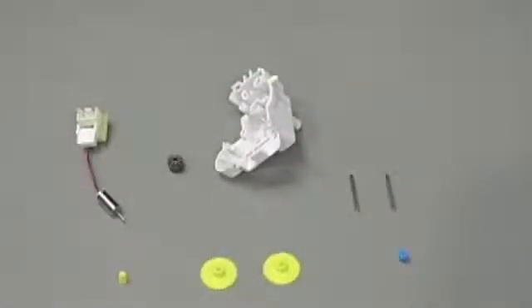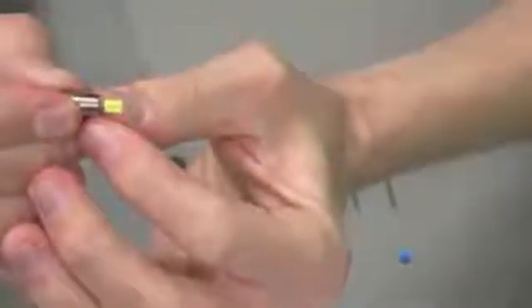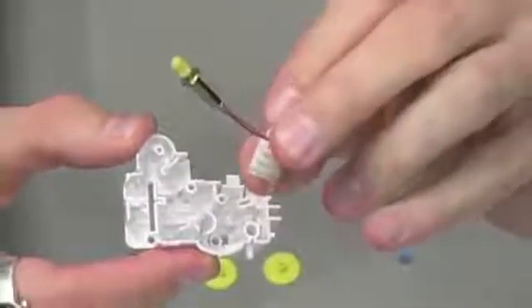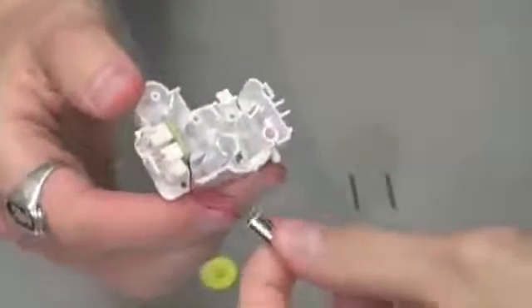Now we're going to assemble our upper gearbox. For step 1, take part P9 and attach the tiny pinion gear to the end of the shaft so that the shaft doesn't extend beyond the pinion gear. With that in place, take part P9 with the now-attached pinion gear and place it into part A6. For step 2, get our motor into position, taking care to thread the wires through the small groove before pushing the motor into place.